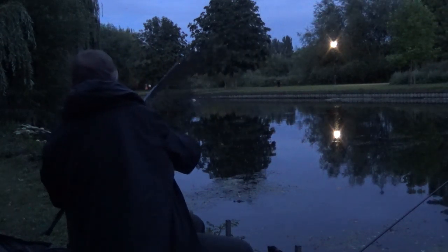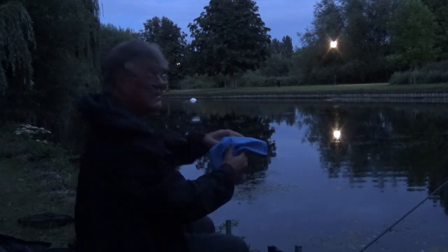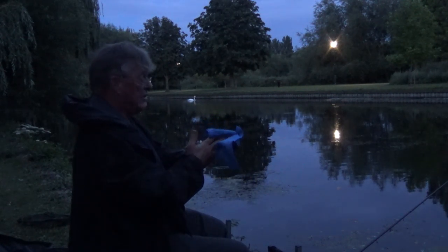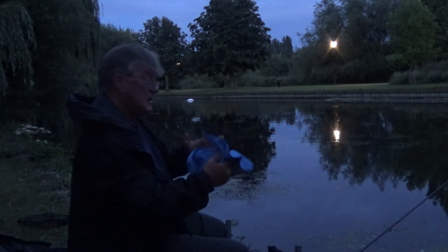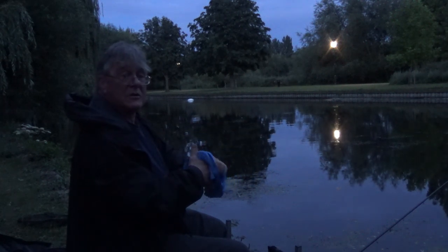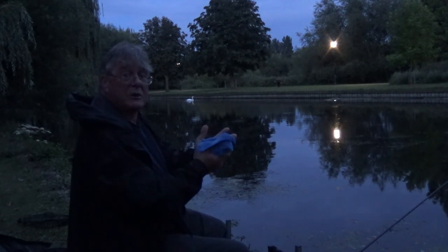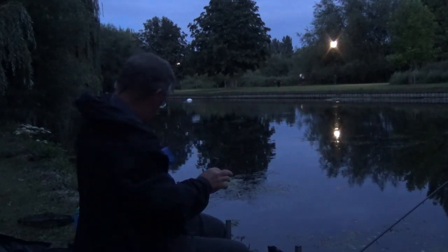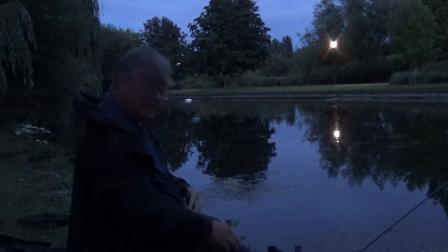I think I'm about out of time. True to form, just as the light fades, that's how the fish come on the feed. So, no tench, but a very respectable slab. On that note I'd better quit and go home because I can barely see now. Thanks for watching and hope you'll join me again for another episode of Easy Fishing. Tight lines to everyone.